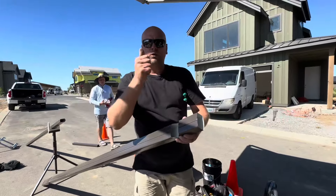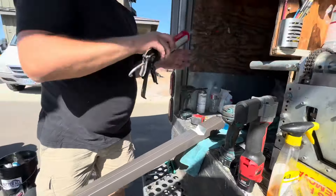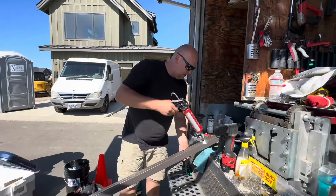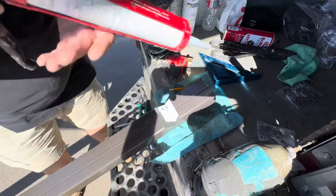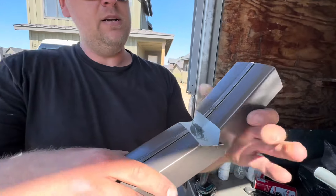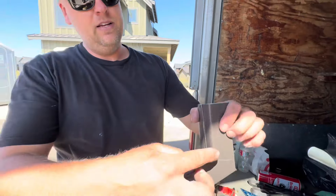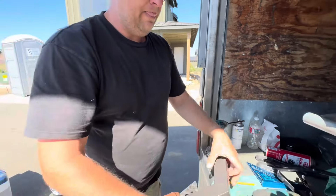Next thing we're going to do is put some glue, because if you don't put glue it's going to leak. Just in the corners, we're going to put a little bit of glue. We're going to fold this by pinching right here and fold it in, so the water drips right here. If we had no glue, it would leak.